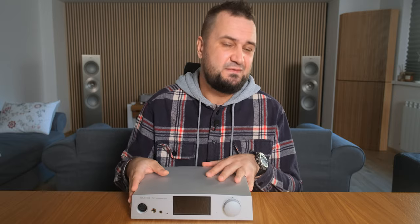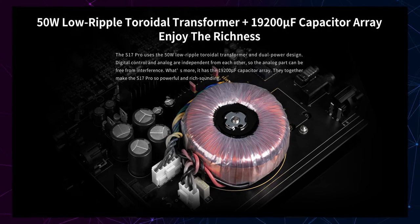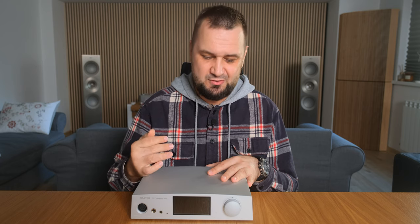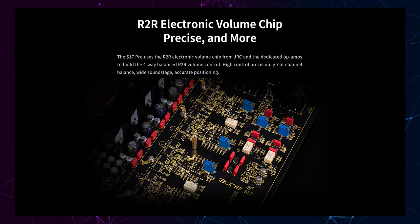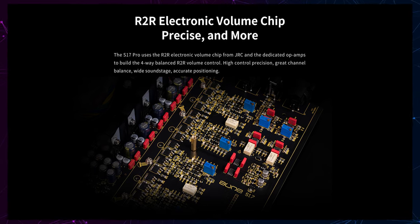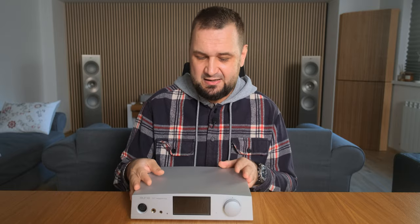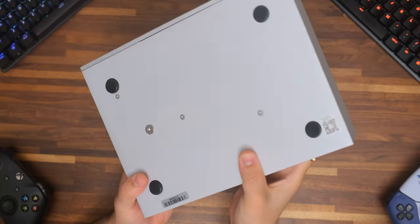Those fully discrete input and output stages draw power from a custom 50-watt linear transformer, which is then regulated and filtered several times. I really like the sound of linear transformers compared to switching-mode power supplies. Lastly, it has an R2R volume control consisting of four ladders providing exactly 64 steps of volume, which should be enough even for ultra-sensitive IEMs or headphones. I believe this is one of the best volume implementations available at any price. Overall, the S17 Pro follows every rule a solid-state headphone amplifier should have.